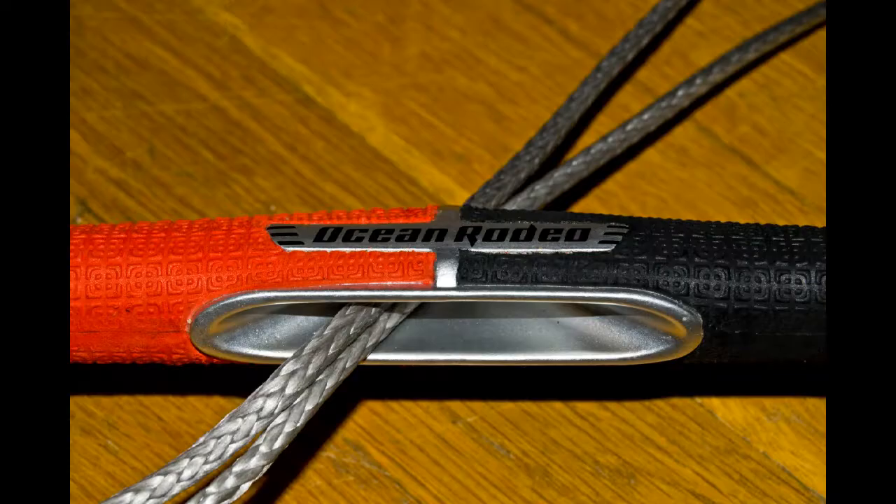My favorite feature of the 2009 bar was how easy it was to sheet the kite with the bar turned. The 2010 bar has an even larger opening letting the bar sheet with even extreme angles. It looks like it should help reduce some wear and there's an Ocean Rodeo logo right on the front to let you know you've got the bar on the right setup.